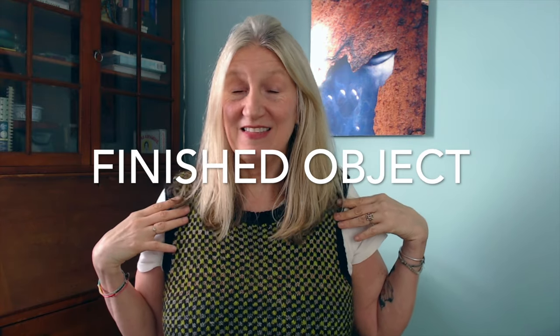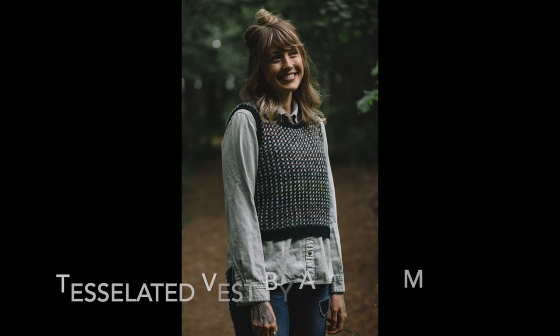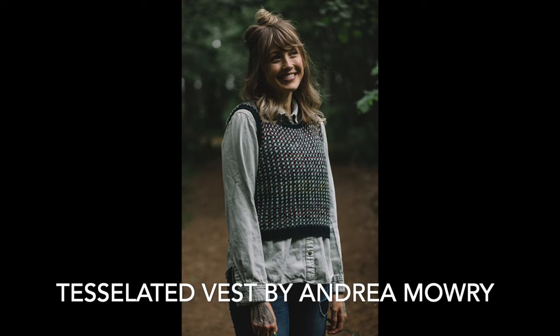For now I wanted to jump right in and chat about my tessellated vest — my finished object. This is the second tessellated vest that I've made. I might actually take it off to show you closer. This is kind of a tweedy effect. I do really love the fabric that this stitch pattern makes. This is Tessellated Vest by Andrea Mowry.